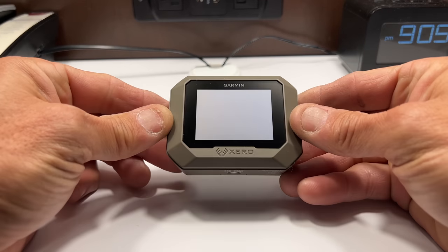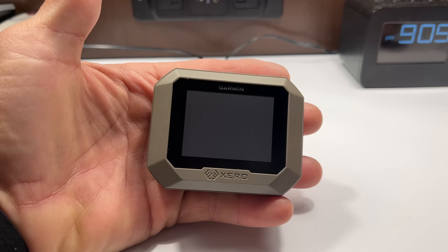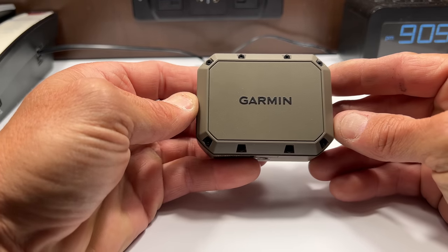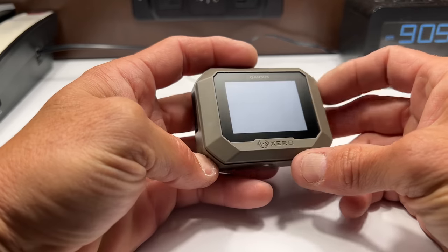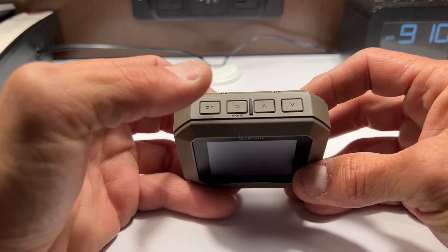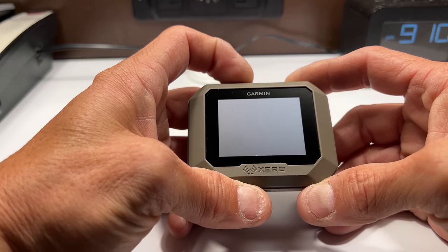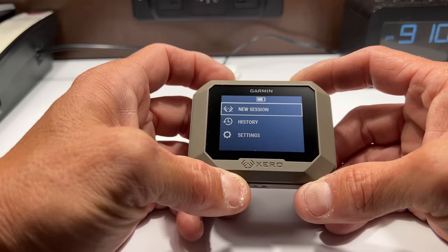Looking at the Garmin Xero C1 Pro, you can see how it is relative to the size of a hand. It has a trapezoidal shape so you can see the screen — it's angled. You'll see the Doppler side on the back. It is secured with eight screws, and here you have a USB-C connector. On the top you're going to have a sighting line, an OK button, power or back, and up and down. Pressing the power button fires it up, and you have new session, history, and settings.